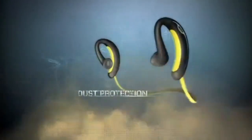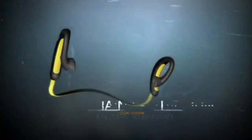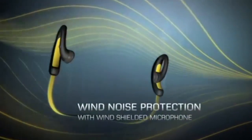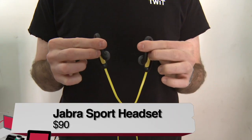You can drop them. They're waterproof and sweat proof, but they can also be used as a headset for your phone or as headphones for your iPad or whatever Bluetooth device you might be using.